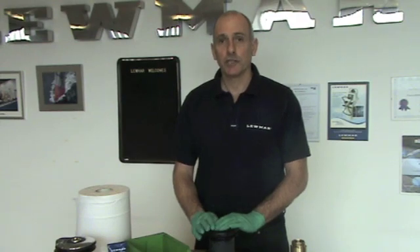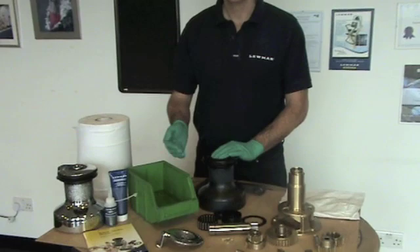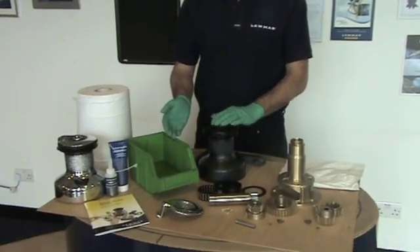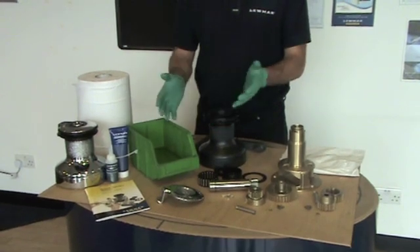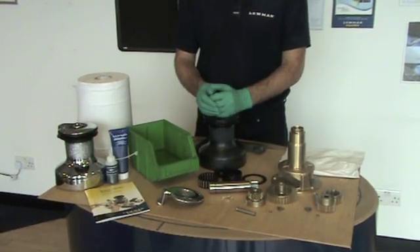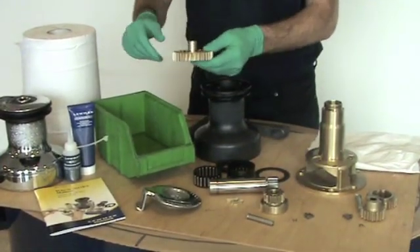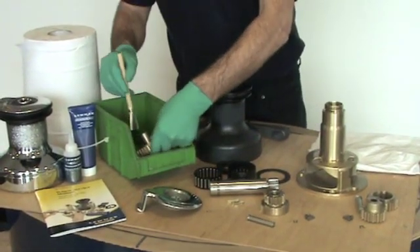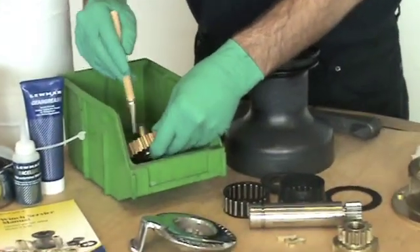We're now going to move on to degreasing the components. You can use white spirits, diesel or any commercial degreaser that are available. Do not use gasoline or petrol as it can degrade the plastics. Thoroughly clean the components with a degreaser and remove all the old grease.